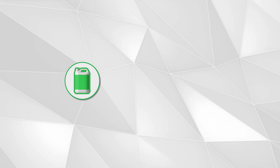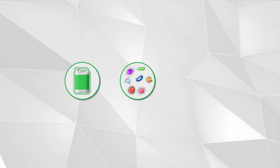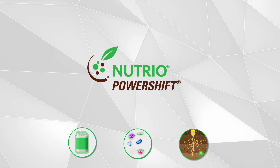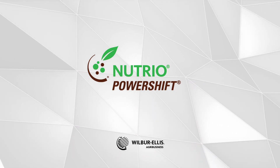Therefore, when looking for a low-salt, high-orthophosphate liquid fertilizer that contains beneficial soil microbes for improved nutrient availability, consider using Nutrio PowerShift to fit this need. For more information about this product, please see your local Wilbur Ellis representative.